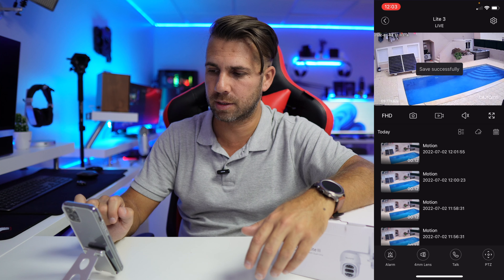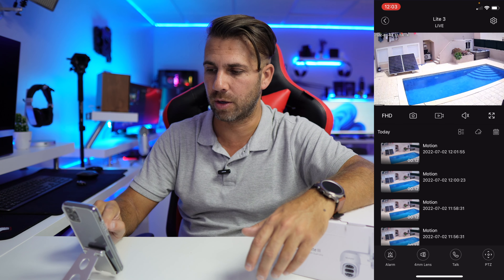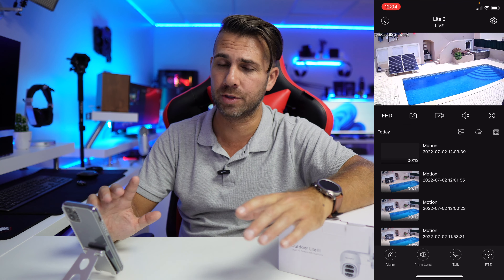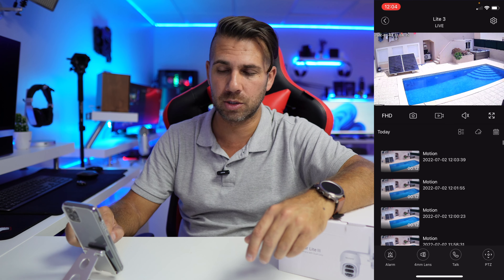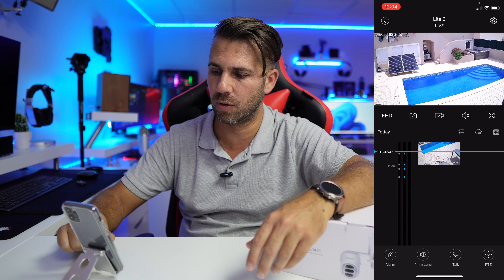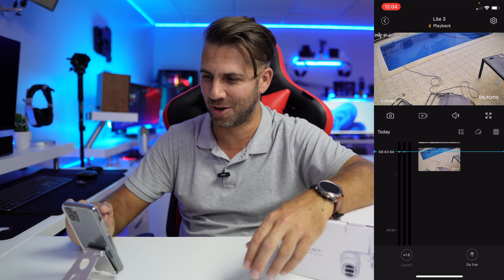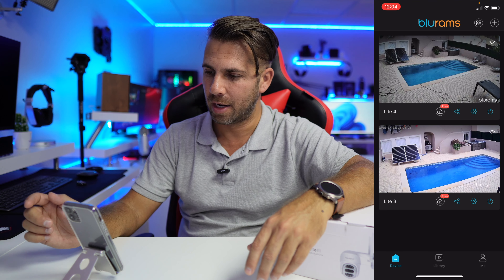We can take a picture by pressing the button — it saves directly to my phone. There's also a manual record button, and I can activate or deactivate the audio. We have motion detection which we'll configure shortly. Pressing the timeline button shows recorded events — for example, two birds just triggered the motion detection. It's quite sensitive, but we can configure it to be less so.